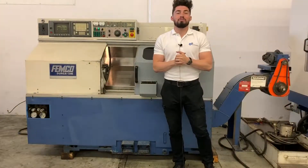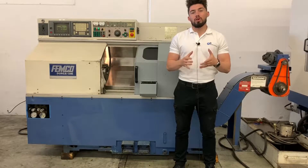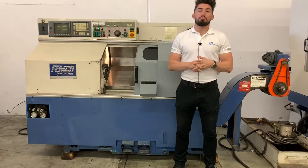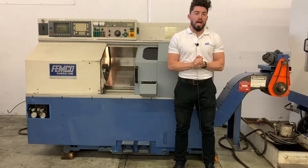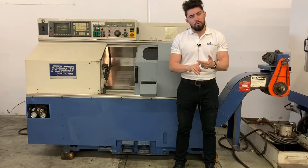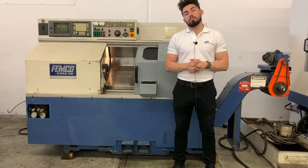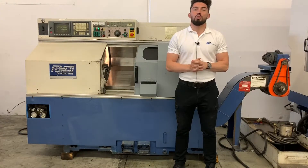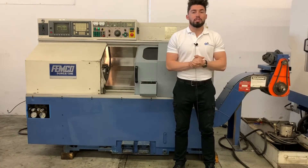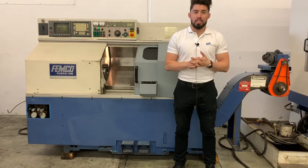There you have it guys, that was the Femco Durga 25E. If you want to see something more in depth — photos, videos, all that good stuff — please don't hesitate to call 909-919-9600. For more information on specs, features, pricing, or anything of that nature, please visit us at the website www.Machinestation.us. If you enjoyed this video and liked this machine, please feel free to leave a like, comment, and subscribe. And as usual guys, thank you for watching.